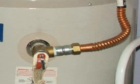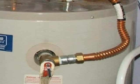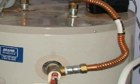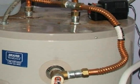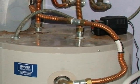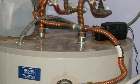Copper flex tubing is not acceptable as a TPR drain line for a number of reasons. Usually it's installed in such a manner that the size of the TPR drain line is reduced in diameter. And obviously, flex tubing is prone to being bent uphill, even if it wasn't installed that way in the first place.